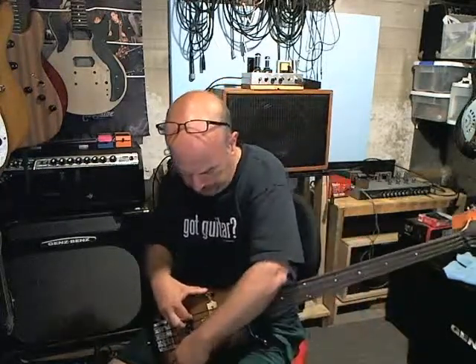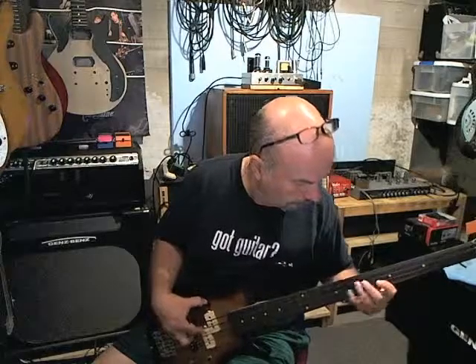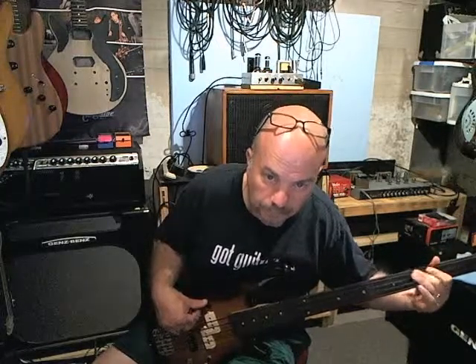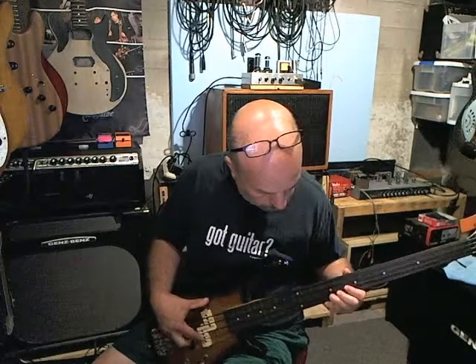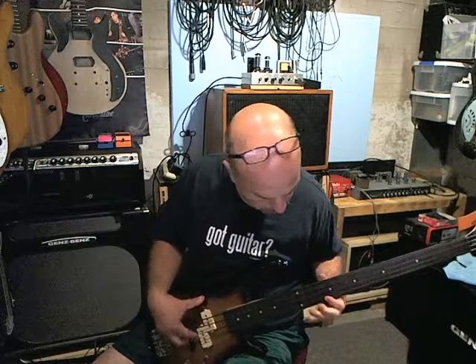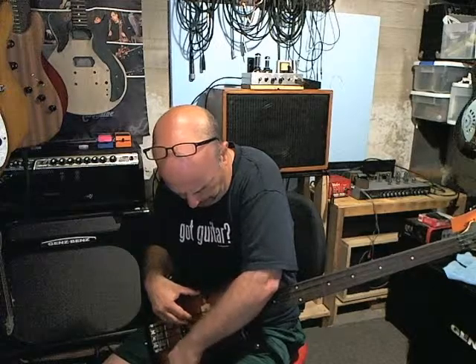So that's in the middle. Let's go to the precision pickup. [plays] I'll leave it to better fretless players than me. Now I'm going to go to the jazz pickup.